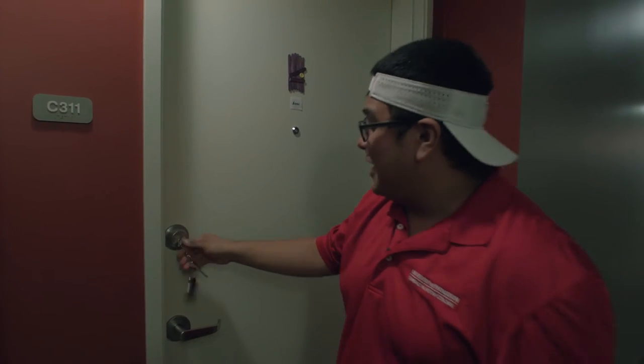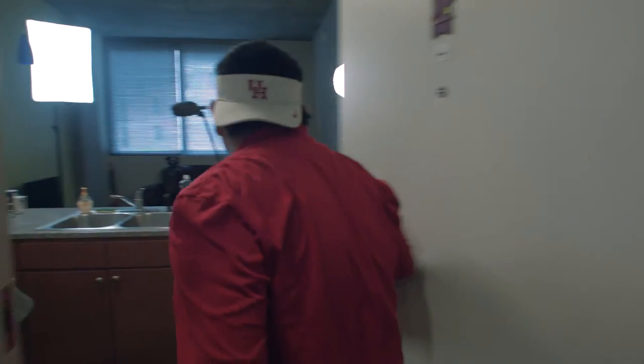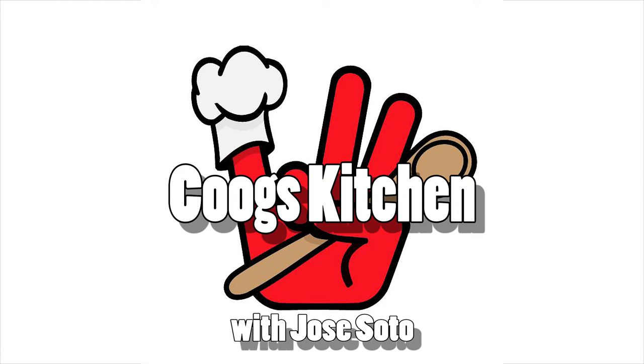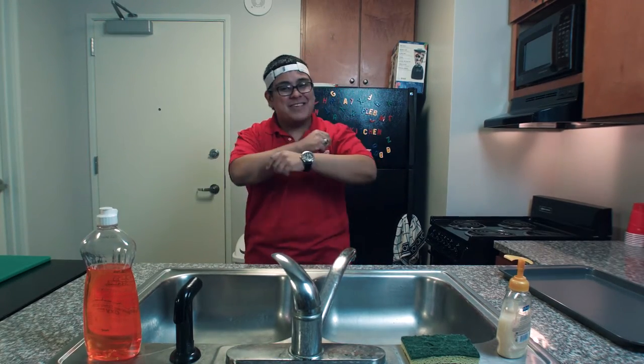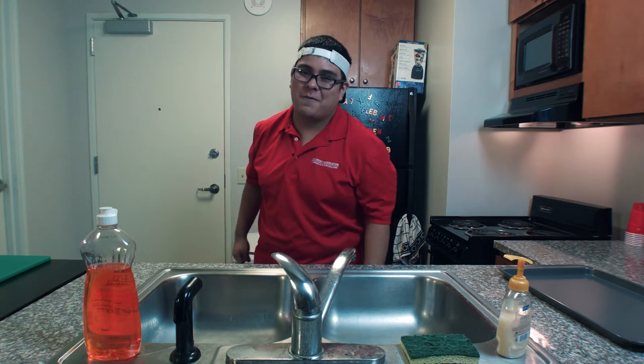All this right here right now on season 3 of Cooke's Kitchen. Let's go! Hey y'all, what's good everybody — my name is Jose Soto and this is still Cooke's Kitchen, the college survival cooking show where I teach you guys how to make a home-cooked meal away from home.